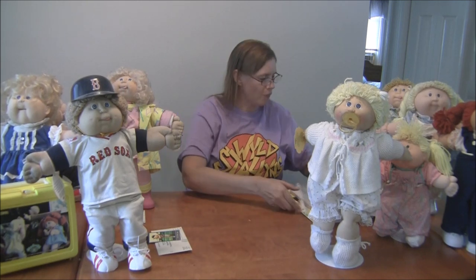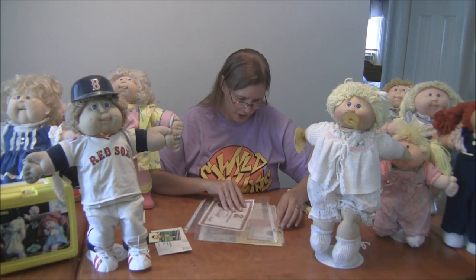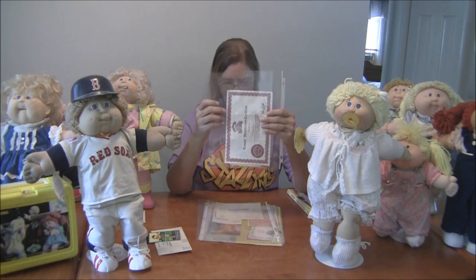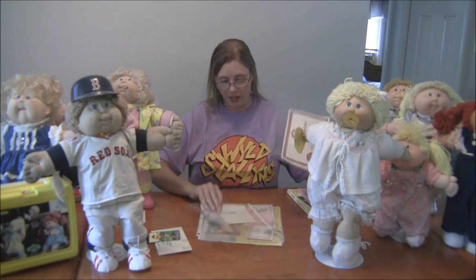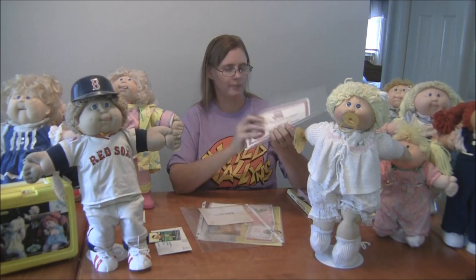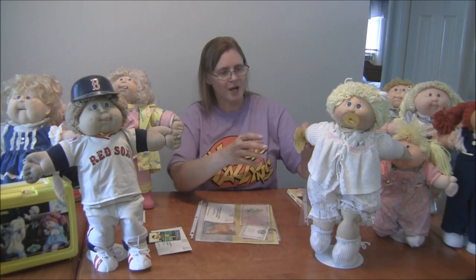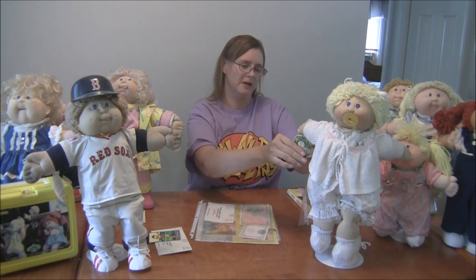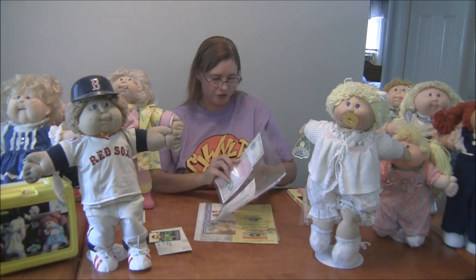I use Avery or Staples brand plastic folders to keep my certificates really nicely crisp — they also protect them and I believe they're acid-free. You want to keep your certificates in those. Sometimes also the tags are kind of bent; you could find a little plastic baggie to put them in. This is what I keep all of my certificates in.